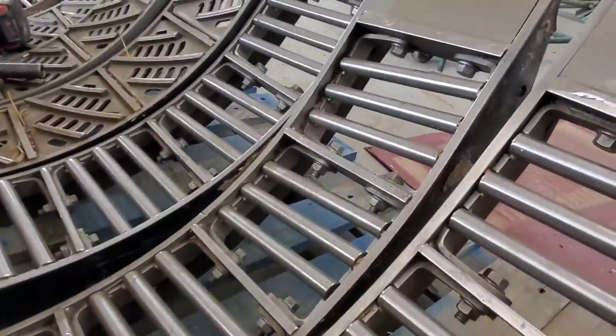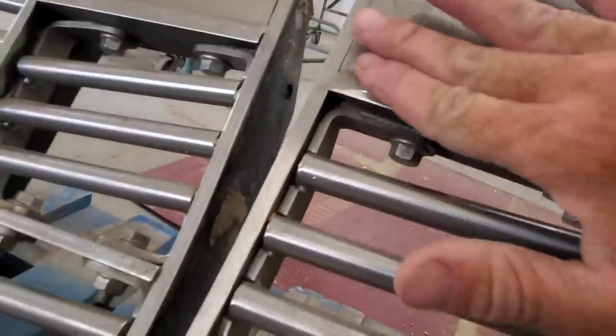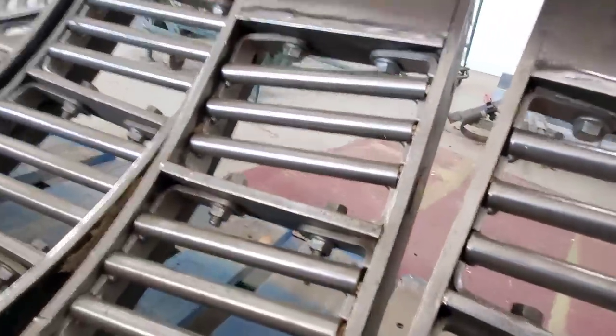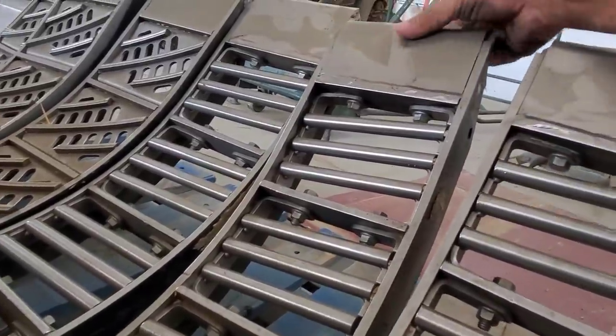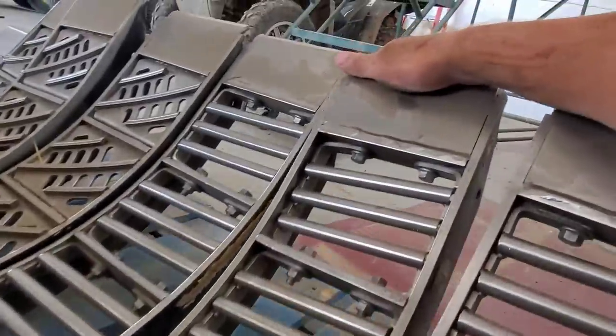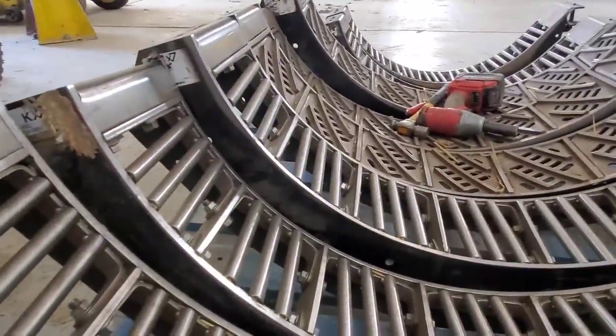I'm glad they're coming to look at them. It's really wearing on the weld there. I don't know why some are so much different from others. These were awfully expensive to not hold up for more than a year or two.